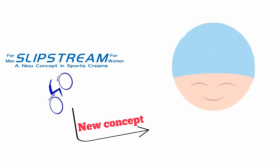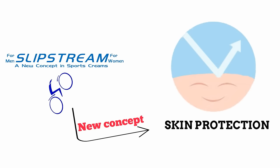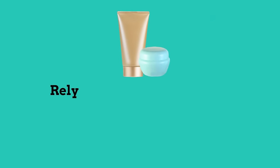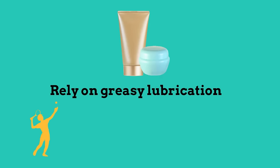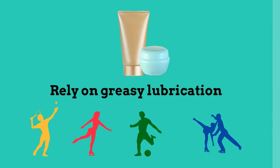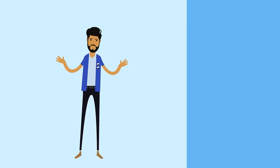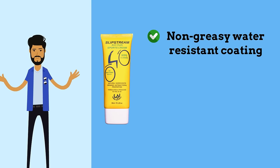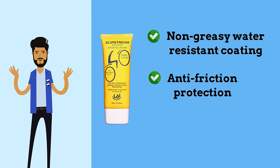Slipstream delivers a new concept in skin protection. Traditional anti-chafe or chamois creams rely on greasy lubrication which wears off during activity. Designed for distance, Slipstream leaves a non-greasy, water-resistant coating which offers anti-friction protection, allowing the skin to sweat out without the moisture returning to the skin.